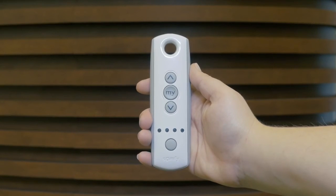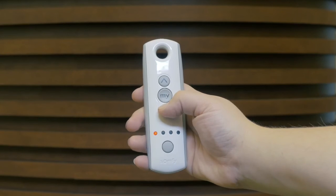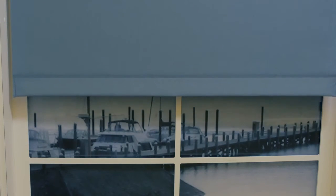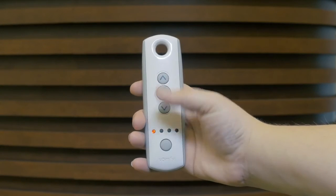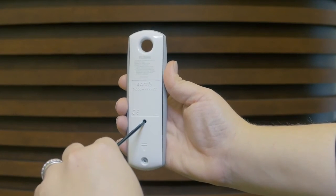Now, identify the transmitter that currently controls the motorized blinds and confirm that it's working properly. Select the channel or channels that operate the product you wish to program. In this example, the shade is on channel 1.